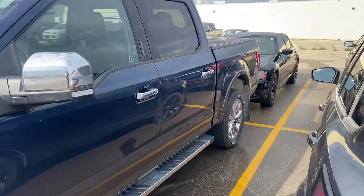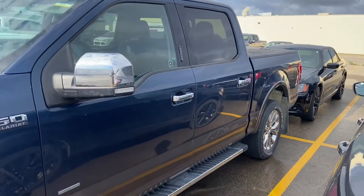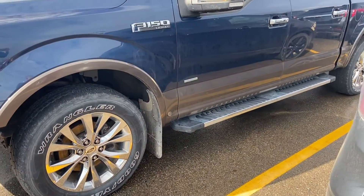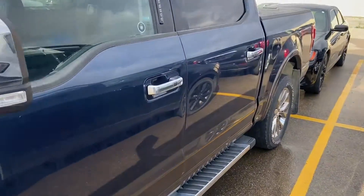On the tailgate of the truck it's got the FX4 — so we've got the FX4 package on this one as well. That will give you your upgraded front suspension, the skid plates, as well as the FX4 badging.